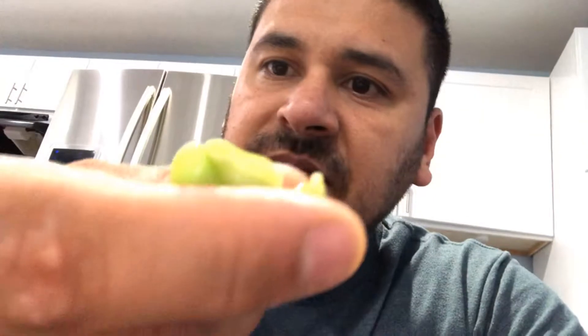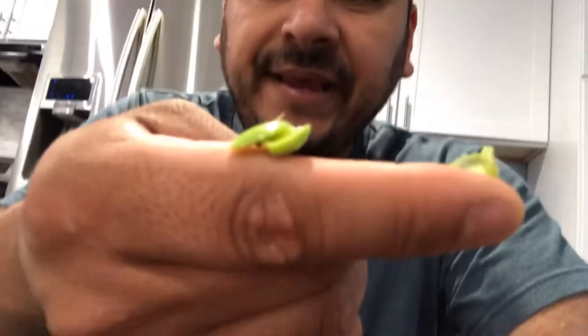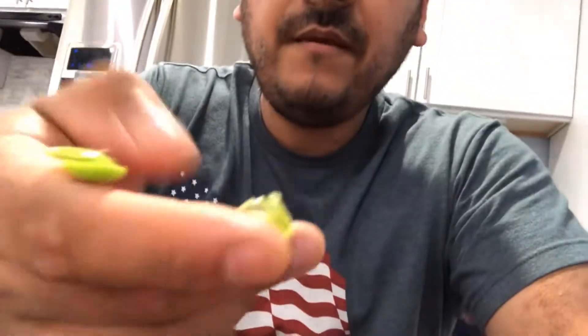Don't feed your kids edamame without taking off the little layer of skin that it has. See that little piece of skin right here? You've got the edamame beans, and then the little skin right here. I throw that away — I eat it myself — and then I just smash them up and you can crunch them.